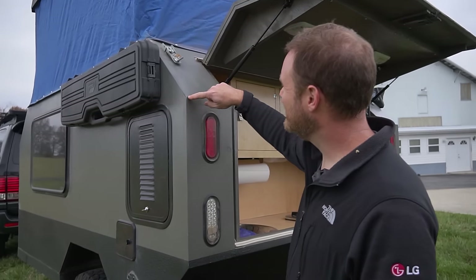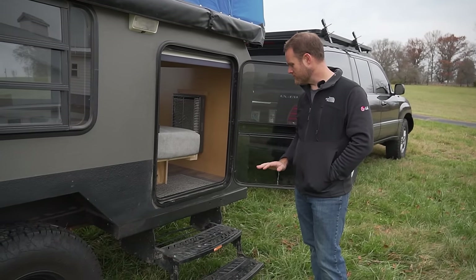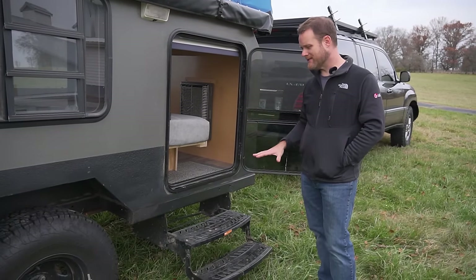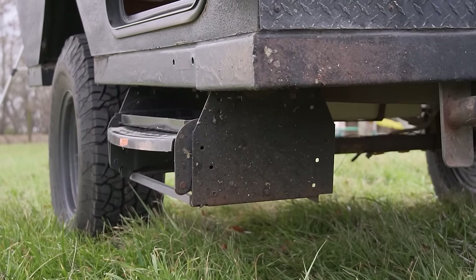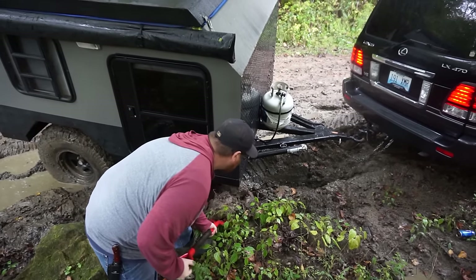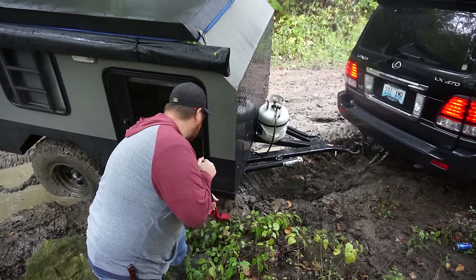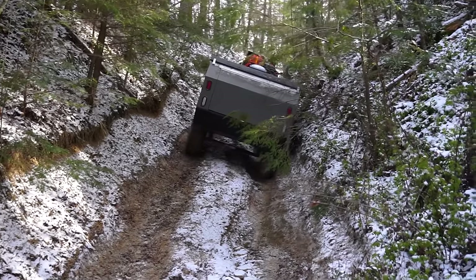The part that has received the most trail-related damage is the steps. The steps weren't part of the original plan — his wife and kids wanted an easier way to get up into the camper — and they accomplish that, but they are by far the low-hanging fruit. Every time he goes out he hits them on something and has to beat them back with a sledgehammer.